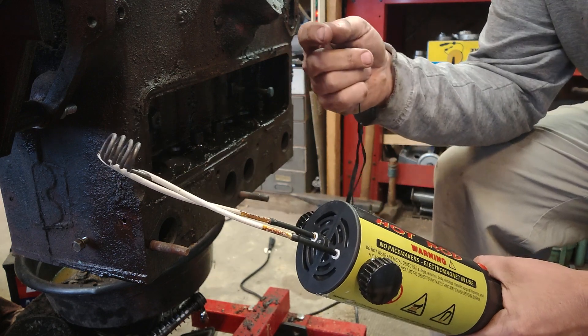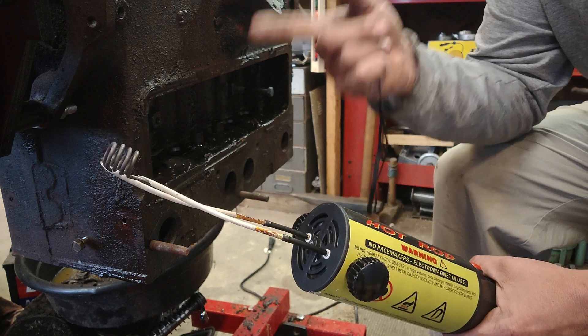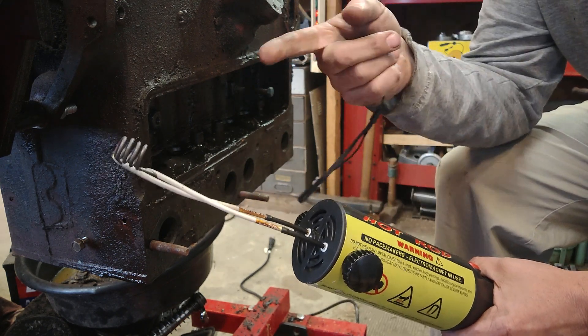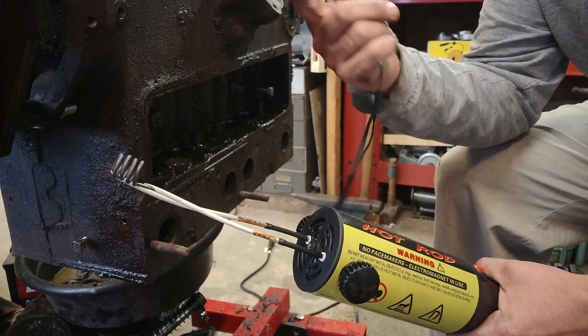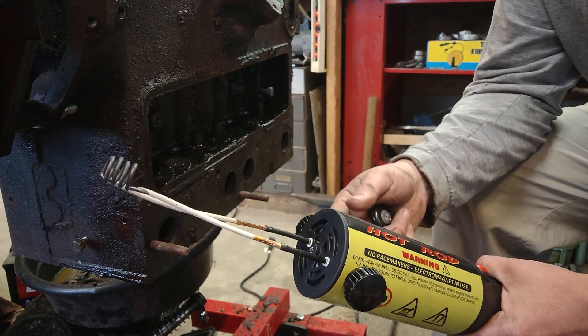It really wants to go around and around and around, and the more loops you have, theoretically the hotter your workpiece is going to get. This one has got four and a half loops — if you put seven or eight in theory you'd get hotter, but there's a certain point where you're just going to have too many loops for it to actually generate any heat.